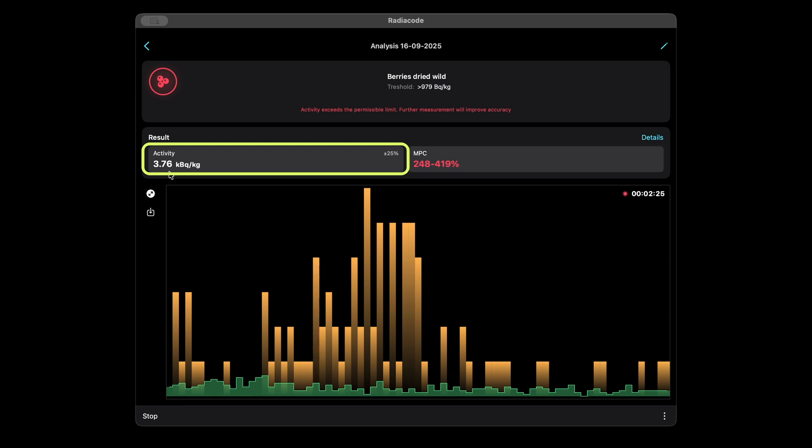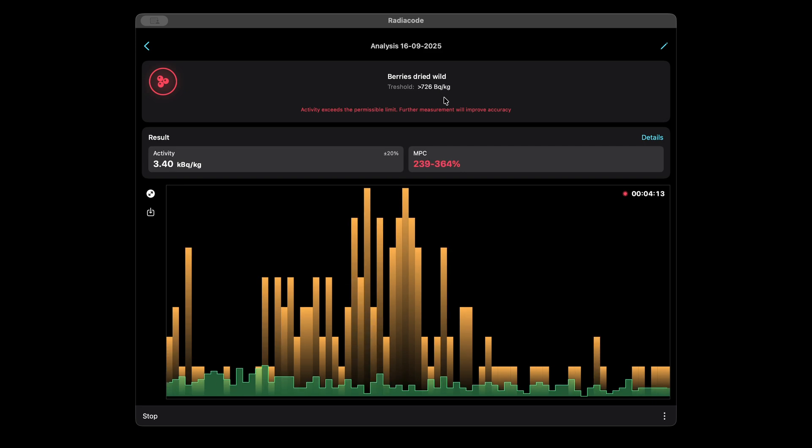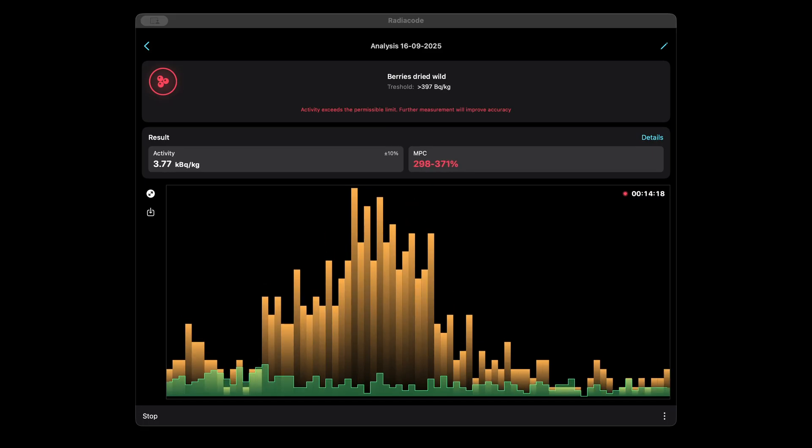Activity per kilogram is also shown, but MPC is the more reliable reference. Activity below 30 Bq per kilogram can generally be ignored — it's too low and often within statistical error. Threshold is the minimum detectable activity at the current moment; anything below it is invisible for now. As measurement continues, the threshold decreases and results become more precise. To reach the lowest possible threshold, use a high-quality background spectrum collected for 24 to 96 hours — the longer, the better.